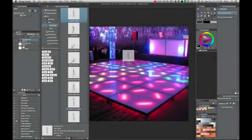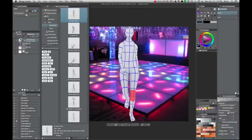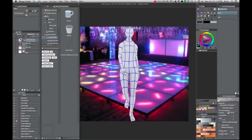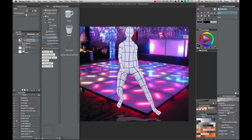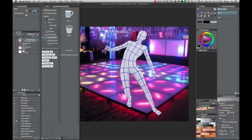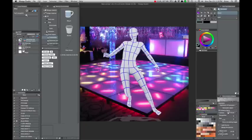Manga Studio supports 3D objects, .obj files, and it also comes with a huge library of objects and poseable mannequins. I don't use it a whole lot, but it seems like it would be pretty useful if you were learning how to draw or if you had a particular pose that was just really tough. You can actually just sit here and move these guys around.